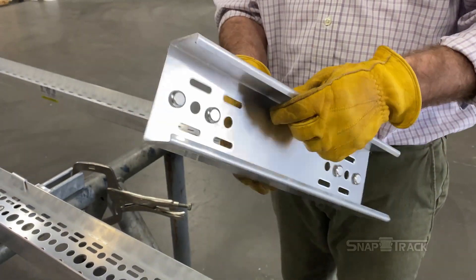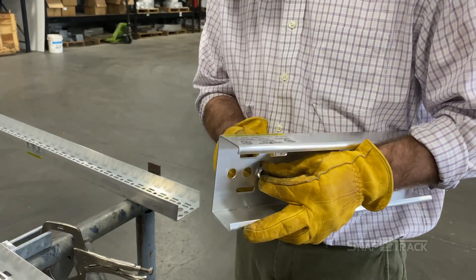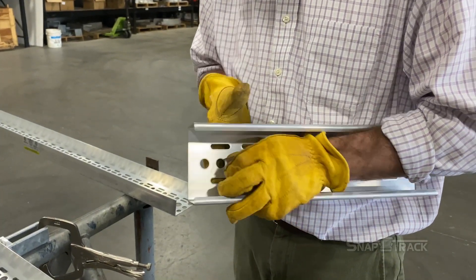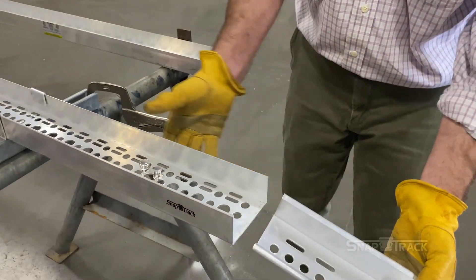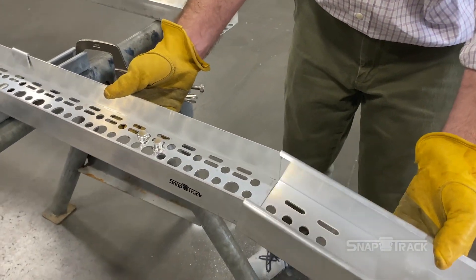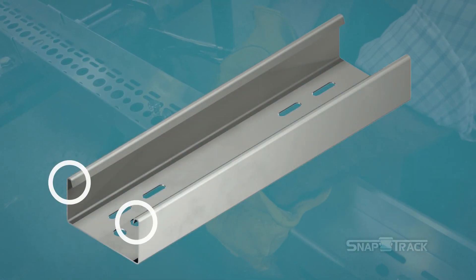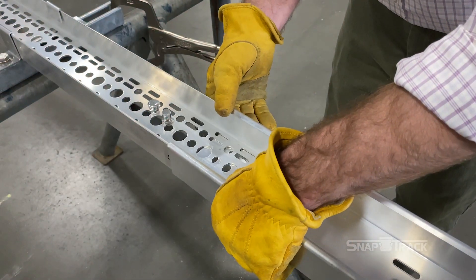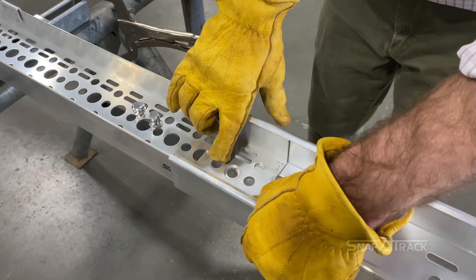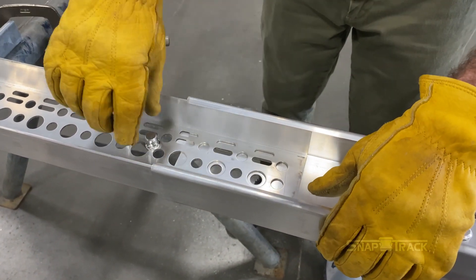Once the channel has been installed, you will add a splice or fitting to continue the route. Push pins are included in all splices. To install the splice, you must first remove the push pins. Guide the splice or fitting onto the channel that has been installed. The channel should be inserted a minimum of 5 inches into the splice, with the legs of the channel going into the inward C shape of the splice. Line up any two of the 9/16-inch smaller holes in the channel and splice — be sure not to use the larger holes, as they will not properly fasten.